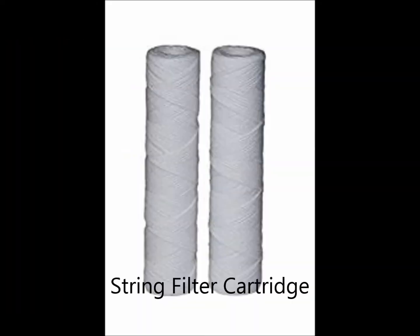The next one is the string filter — it's just woven string wrapped around a little tube and it stops sediment as well. They're a little bit more expensive. The first two filters, the melt-blown and the string filter, are throwaway. You just throw them away when the pressure decreases, when they get full of sand and sediment. The third one is the pleated cartridge.